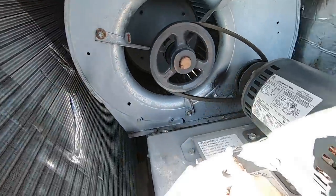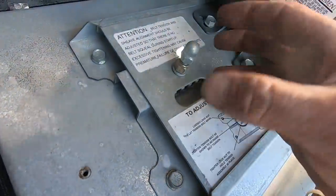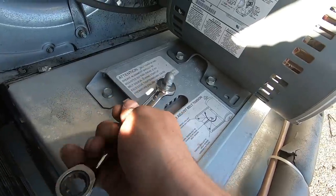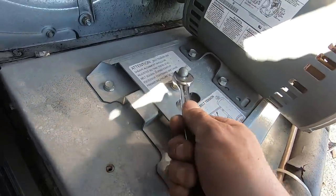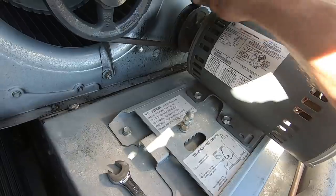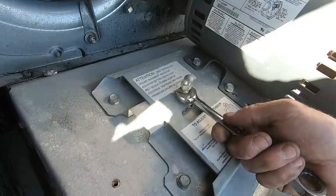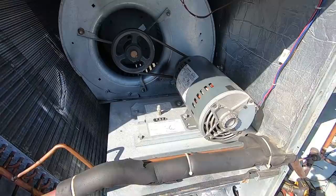We're going to go ahead and get this belt put back on and adjust the tension. I like these tension plates on these Trane units — they're pretty slick. There's some mechanism in there where adjusting it moves the entire plate. You just adjust it and you'll see the plate move. Sometimes you've got to get two nine-sixteenths on it, but get the belt tightened up and then tighten up the lock nut — that's it. Nice and snug.